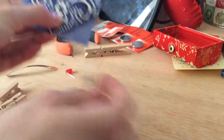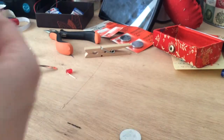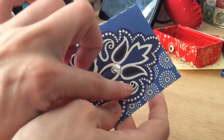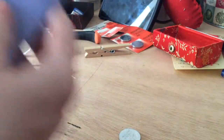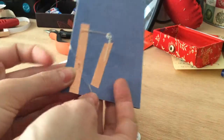So you need a clip, a battery — a coin battery — and a card that you make yourself or bought and want to add something special to. And then you will need copper tape, which will help you make this circuit.